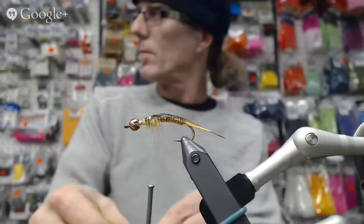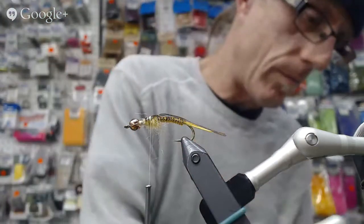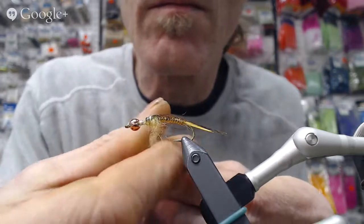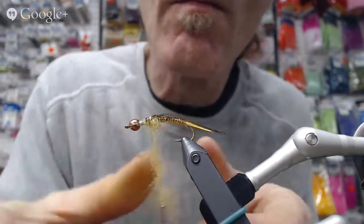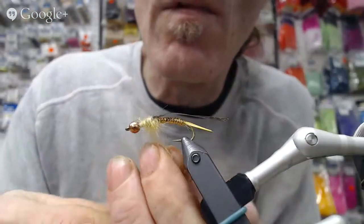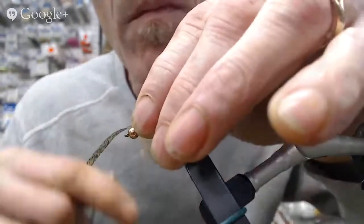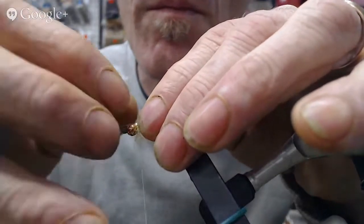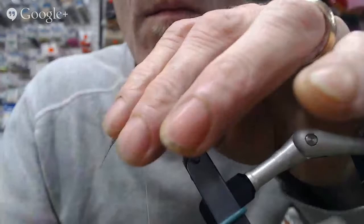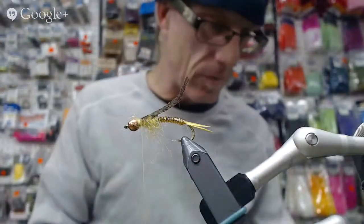We're gonna tie on — it's like a step. That's a very good description of it. I'm going to put on a little bit more yellow dubbing. You don't really need a whole lot — a little bit of dubbing trapped on top there is even fine. Then we're gonna do our last segment, but before we do that we have to put on our little legs.